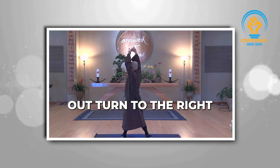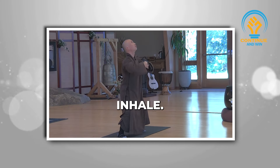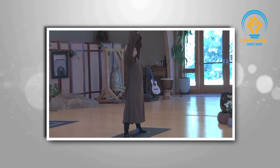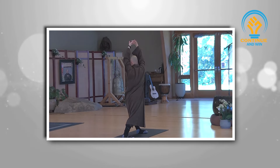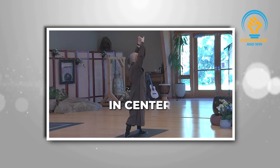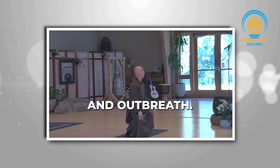Turn to the right. Breathe in to center. Open, let it go, open your heart. Inhale, stretch it. Exhale, turn to the left. Breathe in to center. Open. Allow yourself to stretch naturally with your in-breath and out-breath.